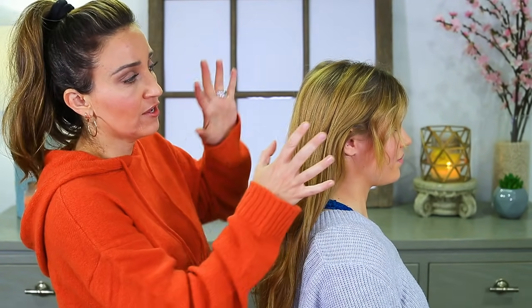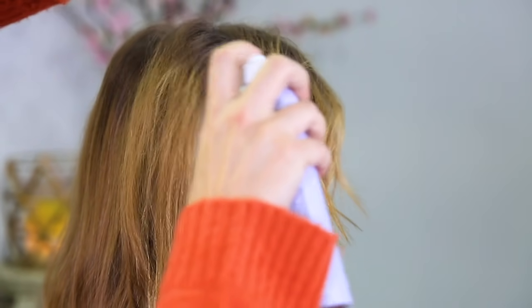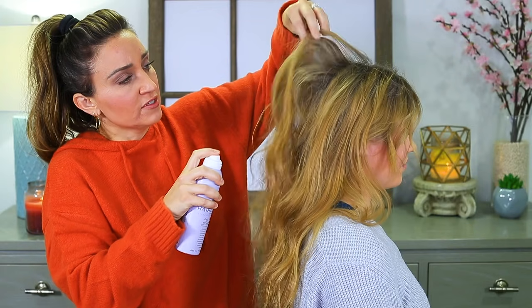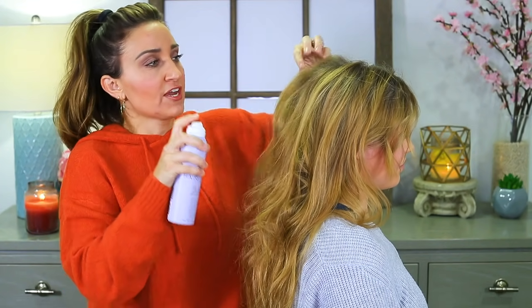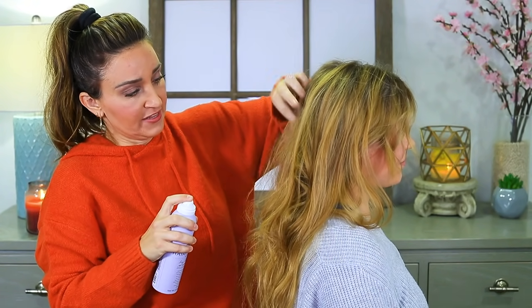To start this hairstyle, I'm gonna prep her hair with a little dry shampoo. I'm using Lazy Day from Heritage. This is just gonna help dry up any loose oil, and it's also just gonna give the hair a little bit of texture, which we want going into styling.